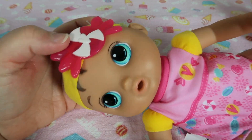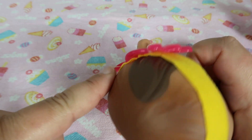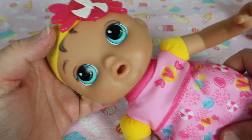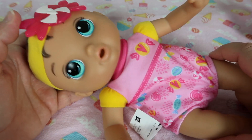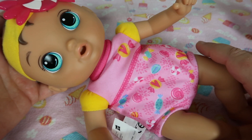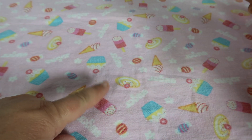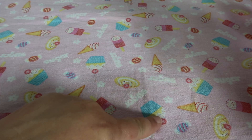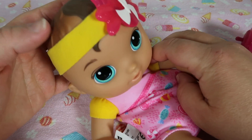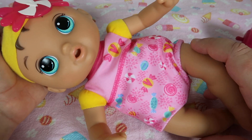She has nice olive skin and beautiful brown hair — medium brown — and her bangs are darker brown. She's got blue eyes, and her outfit matches her headband so well. She's got hearts and little candies on her clothes in yellow, pink, blue, purple, and white. She coordinates with the blanket I have here too — there are cupcakes, candy, ice cream, and flowers. I love that her sleeves are yellow and match her headband, and the candy on the headband matches the rest of her clothes.